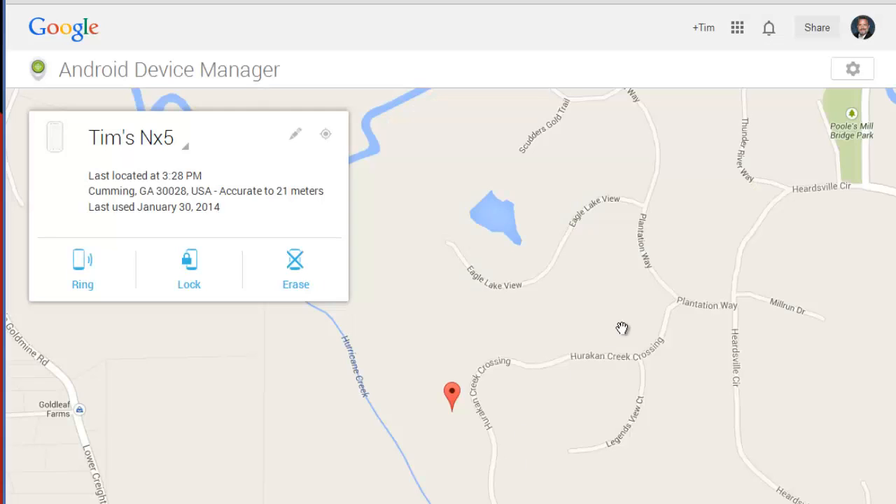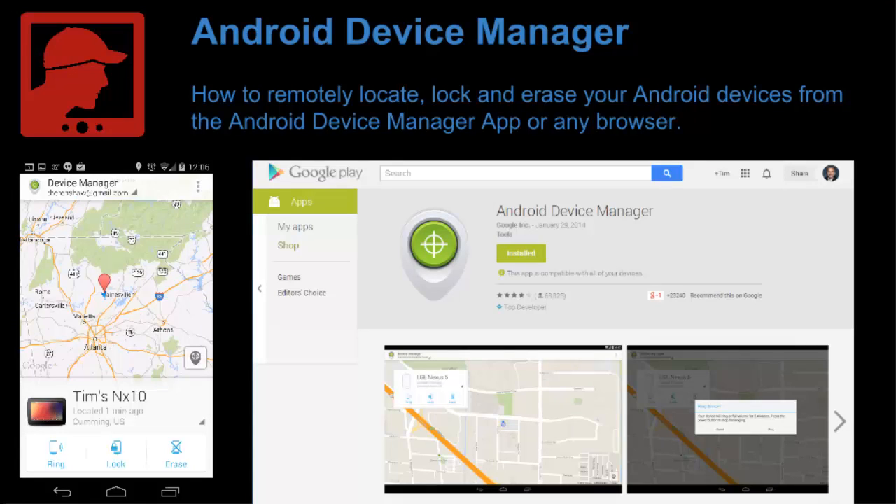These screens will look exactly the same if you pull them up on your device using the Android Device Manager app, which you can find in the Google Play Store. This is all free — you don't need to sign up for any special service to pull this off. Check the blog post associated with this video for tips on further securing your device for use with this particular feature. Thanks for checking in with Pro Tech Coach. Have a great day.